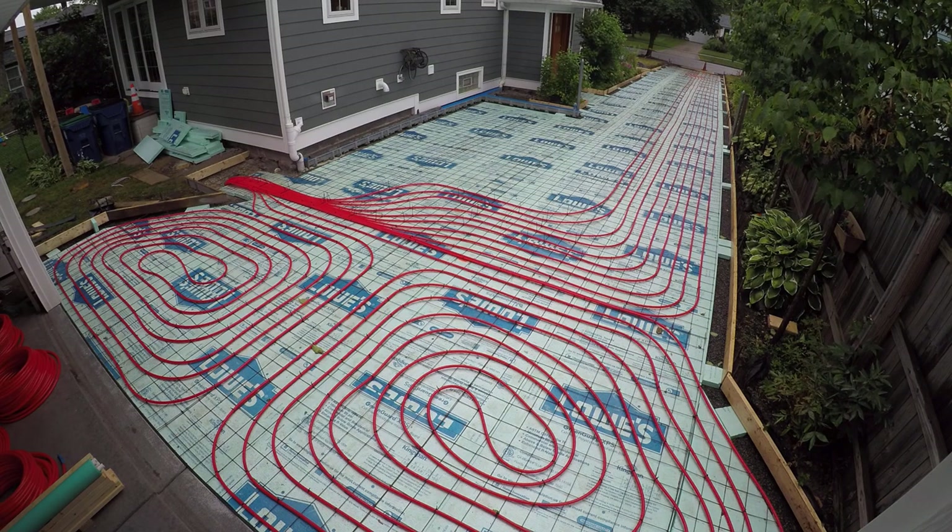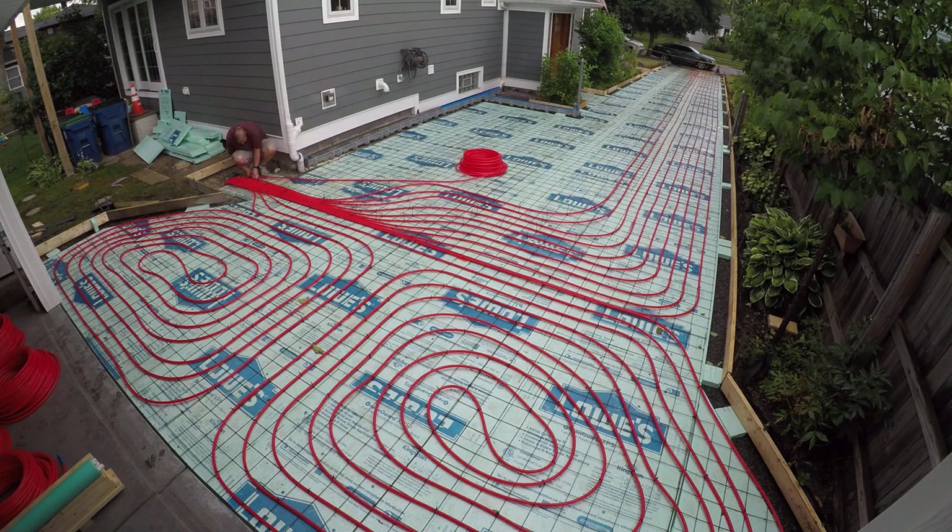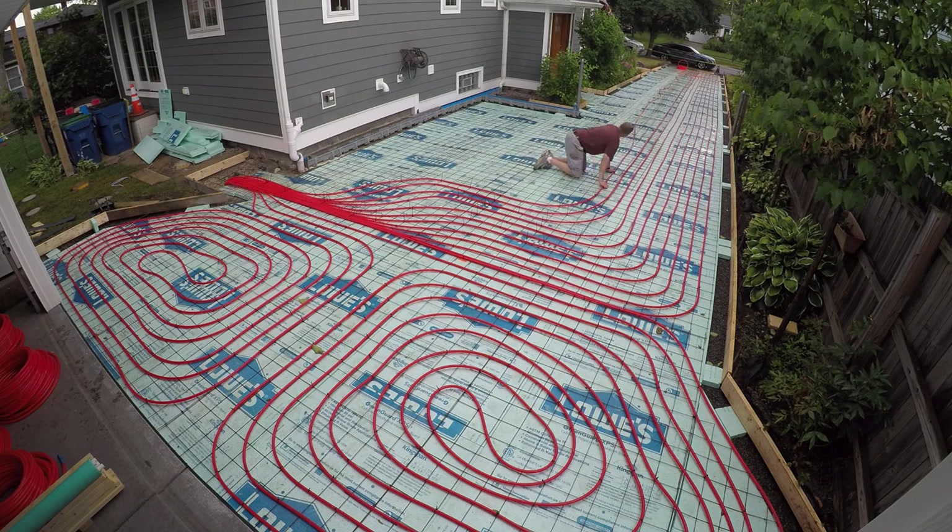You'll notice in my time-lapse melt videos that spot right there where all the PEX goes down into the tubes — it always melts first, obviously, because that's the hottest spot of the driveway. I've often looked back at this and thought about whether I could have laid it out differently to avoid such a hot spot there, but I really don't think it matters or is hurting the concrete at all. And right above where those PEX lines all go in, there's going to be stairs that go up to the deck — so if anything, the spot at the bottom of the deck steps will always be clear.